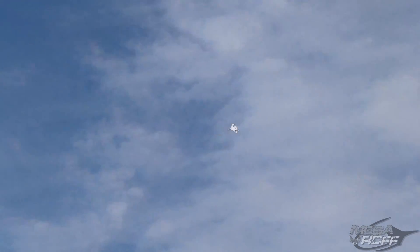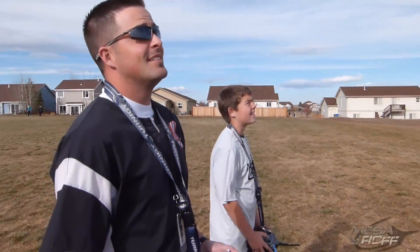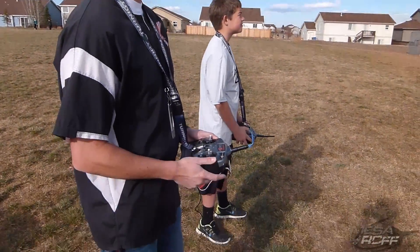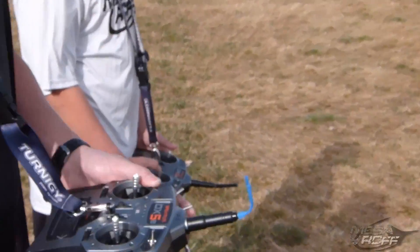Too cool — this is what it's all about right here. Getting a kid to make his own plane, design his own plane, go through some testing with it, and now he just flies all by himself. The next trick for him would be to actually throw it himself.